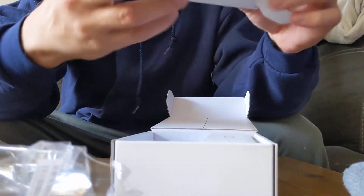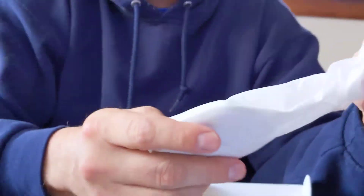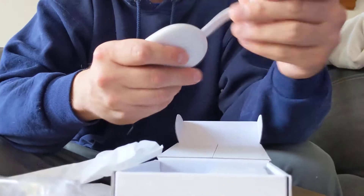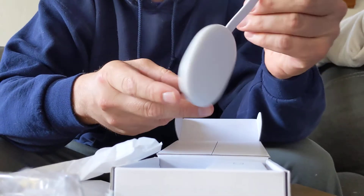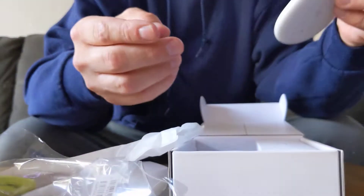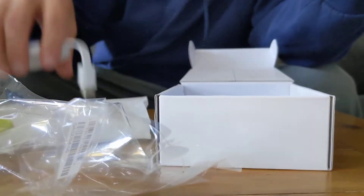So we open this box up first. Here's what we got: we got a little sack here, and then we got our flat oblong thingy-majiggy with the HDMI hookup. So there's that.